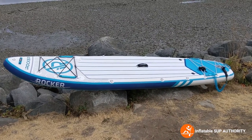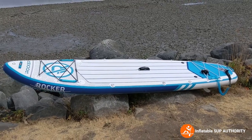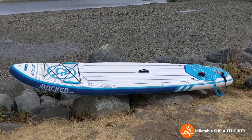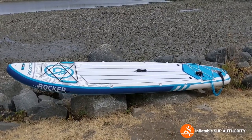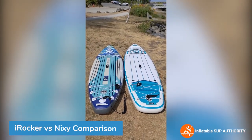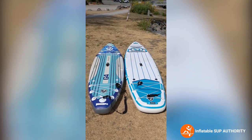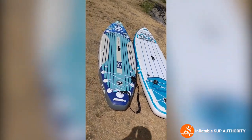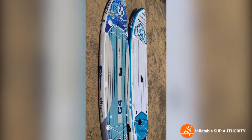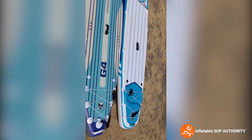It's not the lightest board around at 26 pounds. I'll do a quick comparison with the Nixie Newport to show you the weight difference — two very comparable brands. Now for the competitive comparison between the iRocker All Around 11 and the Nixie Newport G4. You can see the profile of these boards is actually a little different — the Nixie has more of a surfboard-type profile, while the All Around is more of a longboard-type profile.